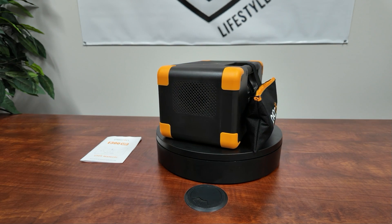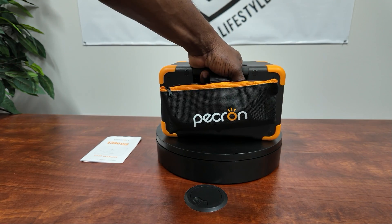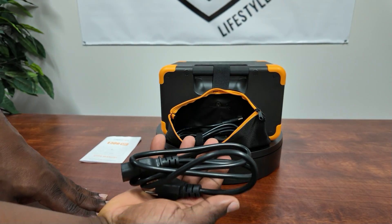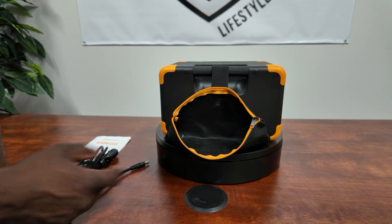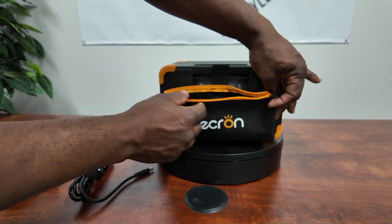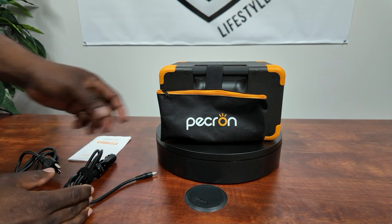On this side you have your inlet. On the back side, Pekron gives you a nice little pouch with a recessed handle so you can hold and carry it — it doesn't protrude. The pouch houses your AC charging cable and your car charger or cigarette lighter charging cable. It does not come with solar MC4 cables. The pouch clips on the back and you can take it out if you want.